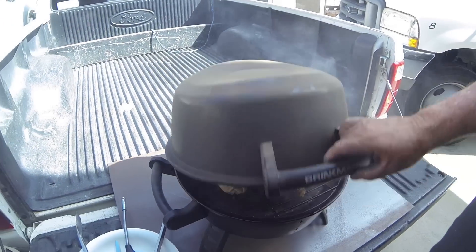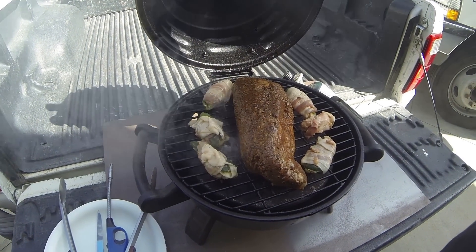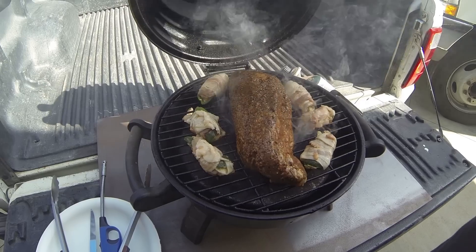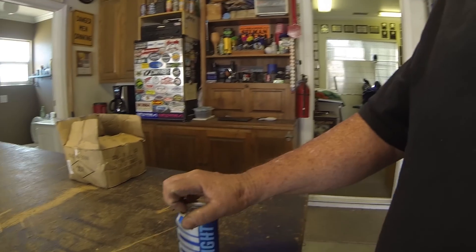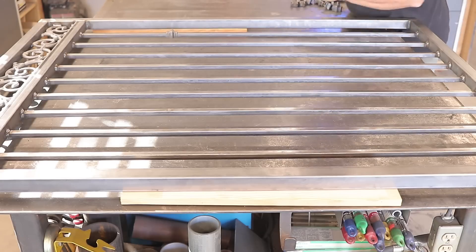But before we do that, it's time to take a little break. I've fired up the Jimbo's Garage barbecue — got a tri-tip on there and some jalapeño poppers. We'll come back to that in a little bit. Been going pretty hard all day.